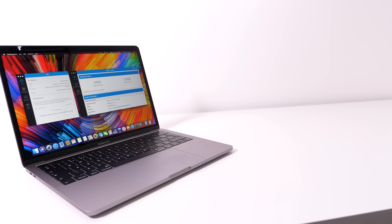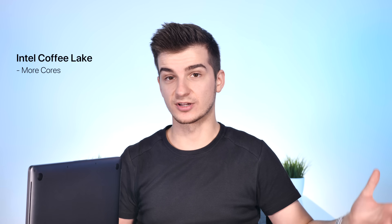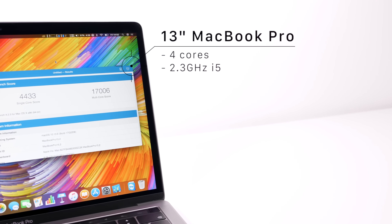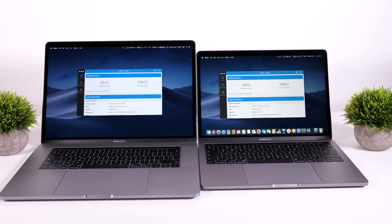The biggest change is performance. This MacBook finally comes with a quad-core processor — the main complaint with the 13-inch model before. This is thanks to Intel's 8th-generation Coffee Lake architecture, which focuses on adding cores: dual-core chips became quad-core, and quad-core became six-core. Even the baseline 2018 13-inch with a 2.3 GHz i5 is faster than the top-of-the-line 15-inch MacBook Pro from 2017 — you can finally get 15-inch-level CPU performance in a 13-inch form factor.